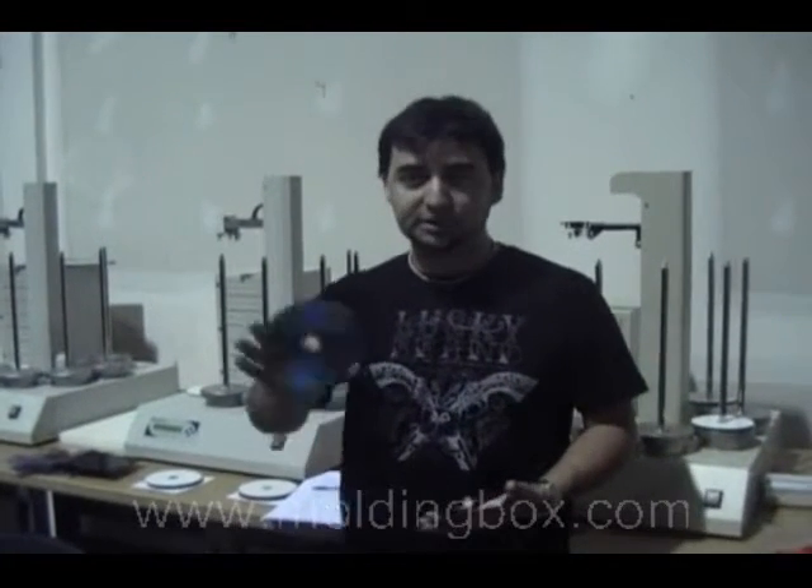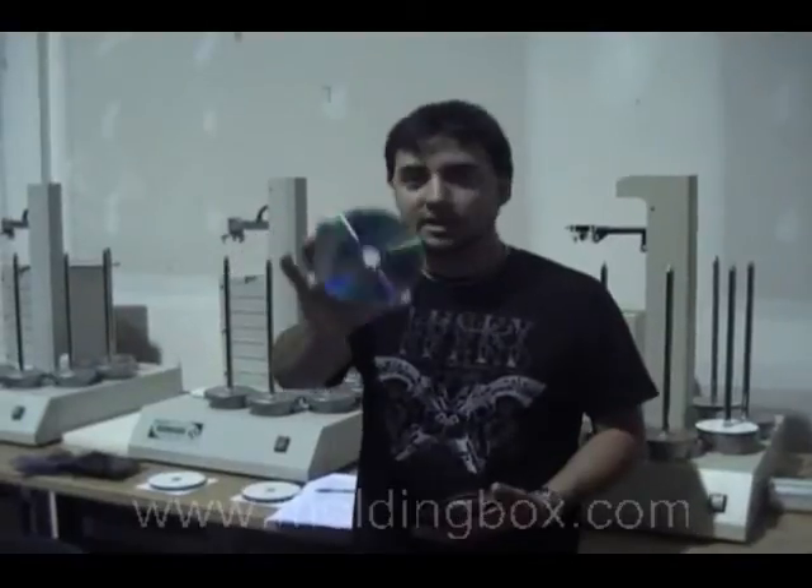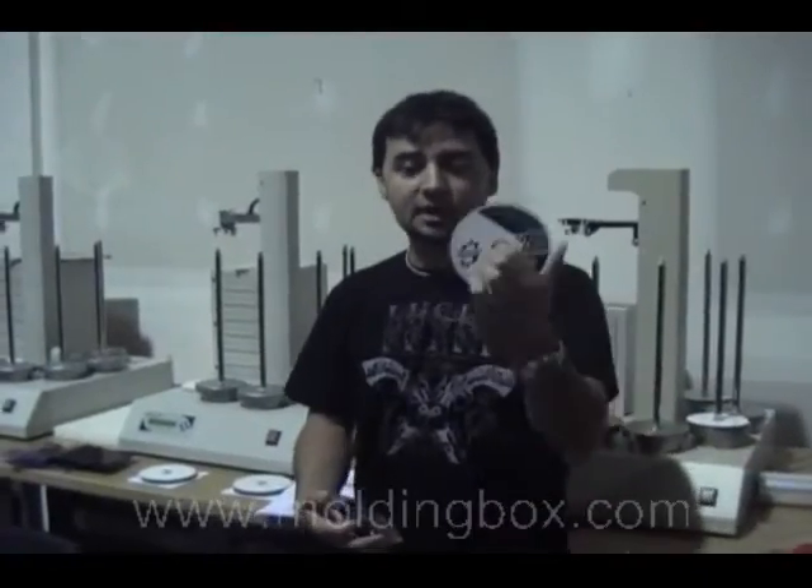Behind me we have the machines to do some short run duplication, which will end up looking something like this with a green face. You can actually see the outline of it. The face print is still very high quality. If you're looking for CD replication, it's generally a silver face offset or silkscreen face printing.